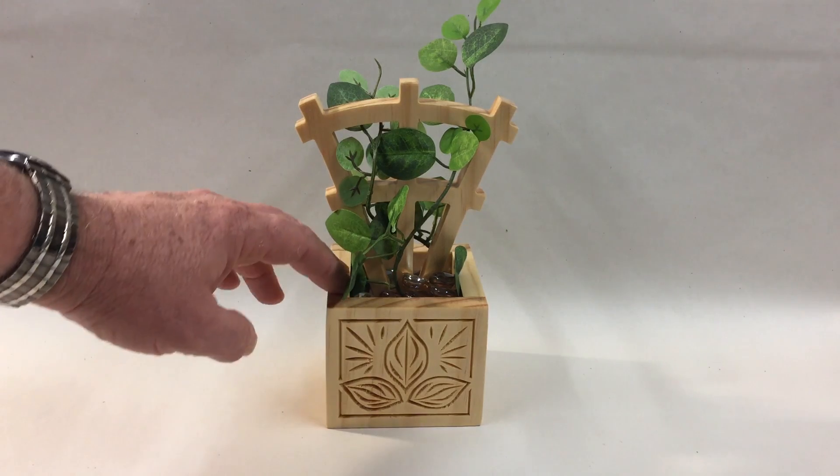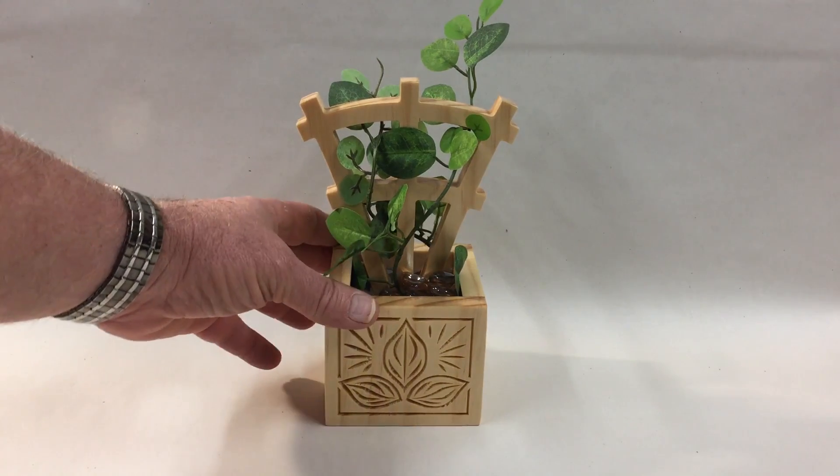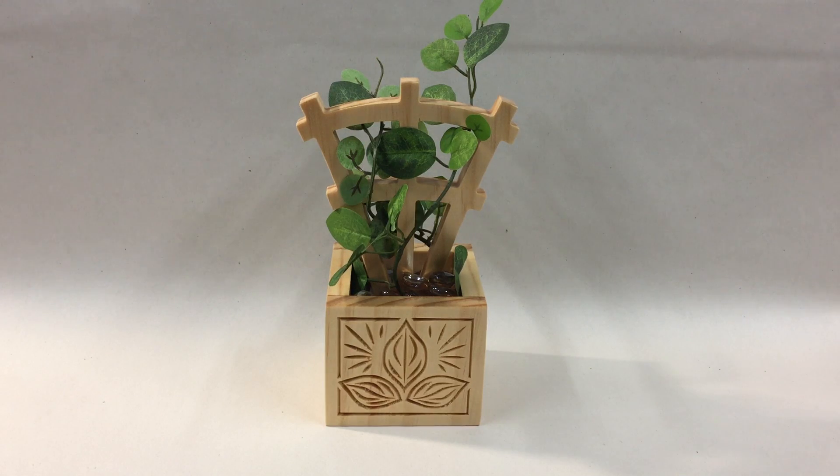I chose to use as the finish on mine the natural — this is a select pine, a clear pine — and I just left it the natural finish. Of course you could antique it, paint it, apply stain, whatever you'd like, whatever your preference is.